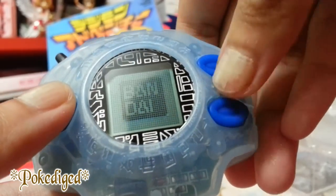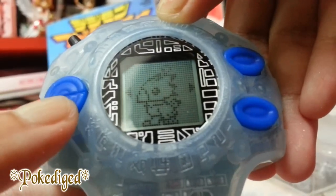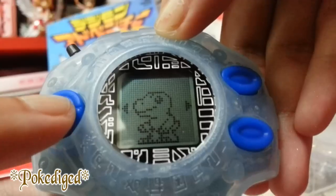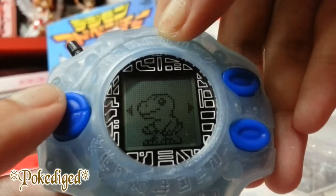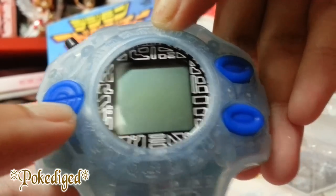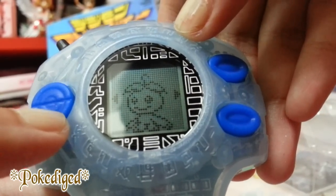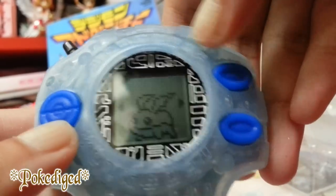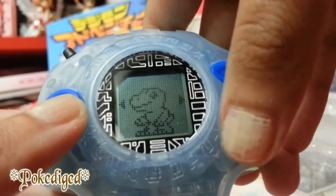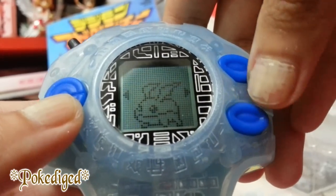So we have Agumon, Biyomon, Gabumon, Tentomon, Gomamon, Palmon, and Patamon. Sadly there is no Tailmon unless I can defeat her to unlock her, and that also includes Wizardmon. Since I also like Palmon, let's go for Palmon. Whoops, I think I pressed the wrong button — this one is confirm and this one is cancel. So you can go up and down like that. Let's confirm and see the magic.